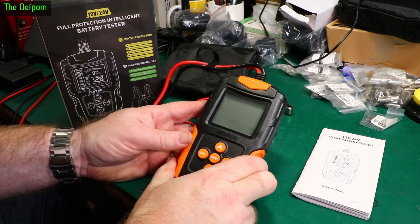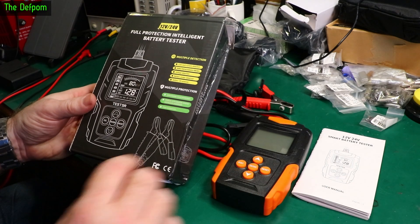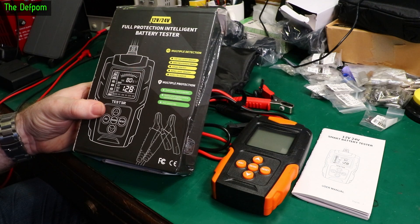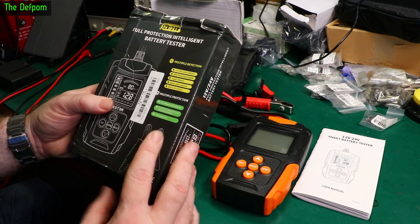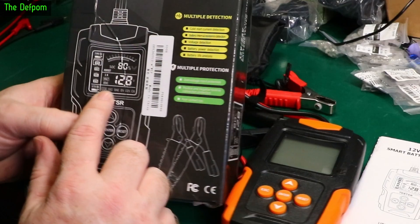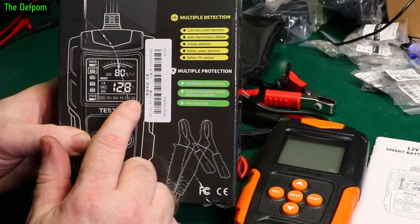Today I'm reviewing this battery tester. It's a 12V and 24V tester, sent to me at no cost from Banggood for the purpose of review. It gives you the state of health of your battery by checking internal resistance. It has several different testing methods: CCA, IEC, SAE, EN, DIN, and CA.